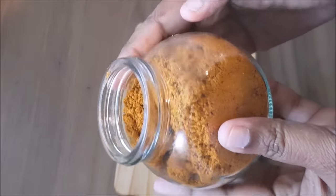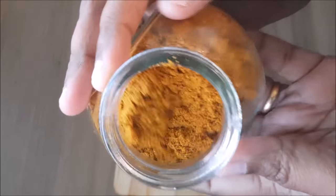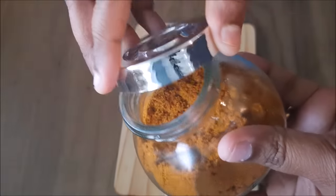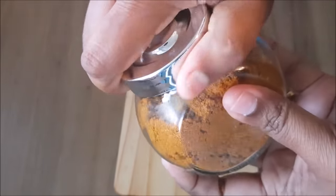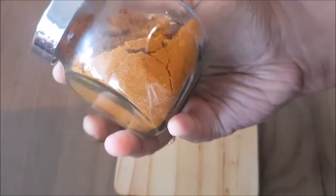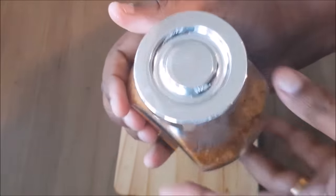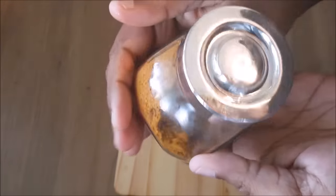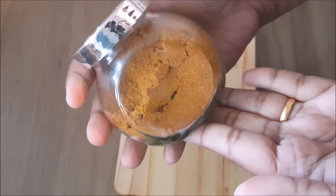We are ready to add fish masala powder. I am not sure how to add a fish masala powder. I will add a little bit of a preservative powder. This is a natural preservative powder.